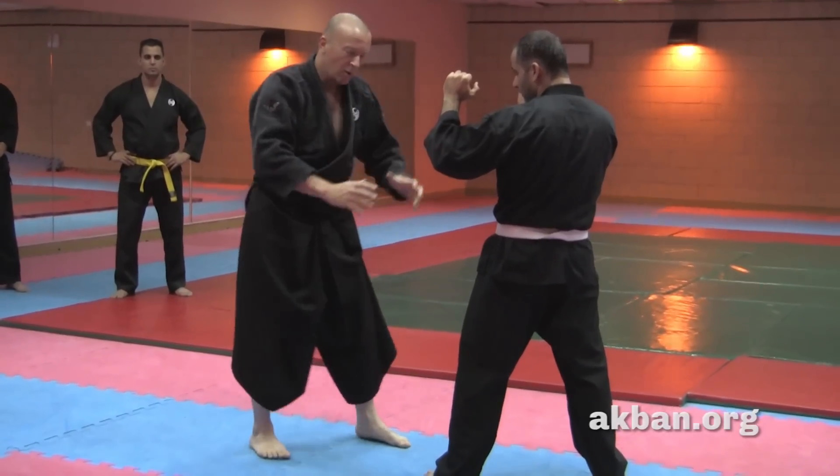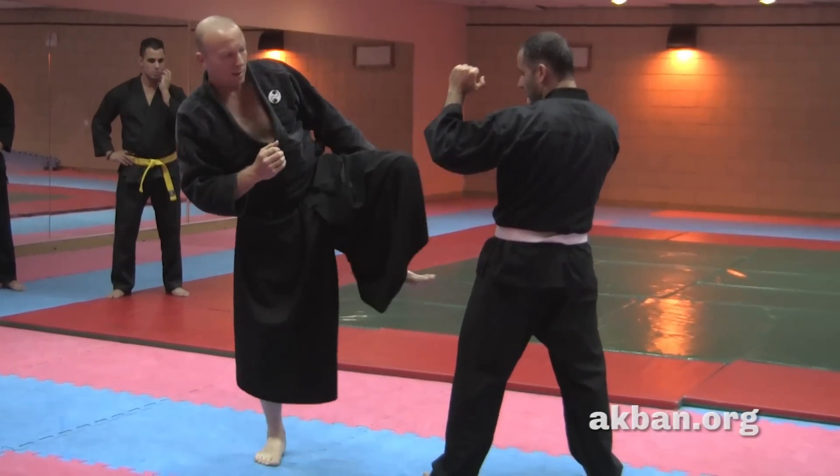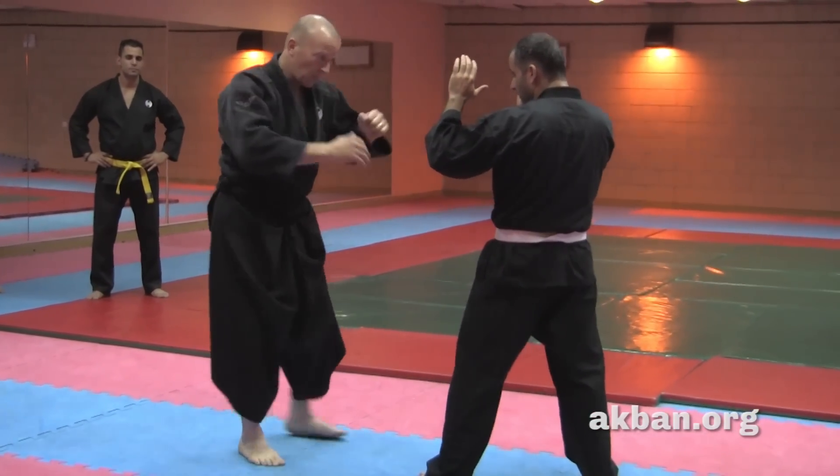While kicking, keep the head straight so you can push the stomach forward. If the head is like this, the push kick will not be strong.